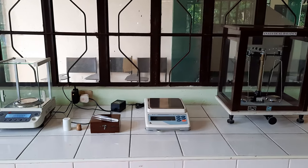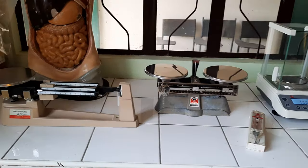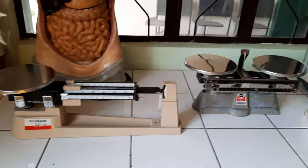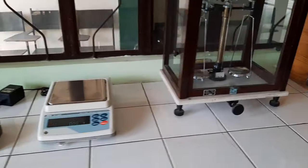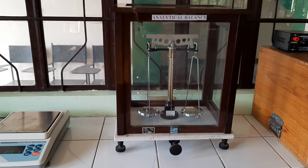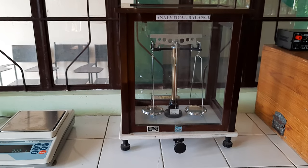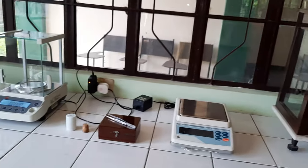Good afternoon class. Welcome to our another YouTube video compilation for the Binal Bagan Catholic College Science Laboratories. Today I will be featuring our equipment or devices used in measuring weights or masses of substances or materials used in different science experiments.